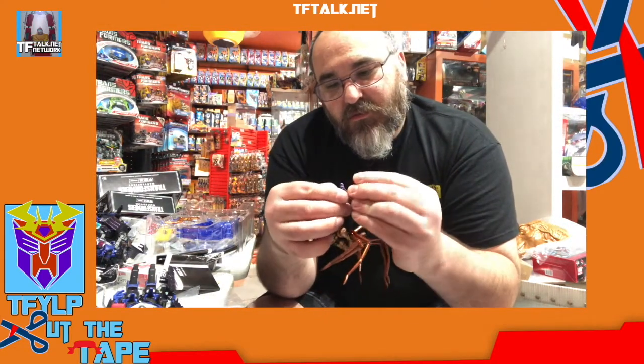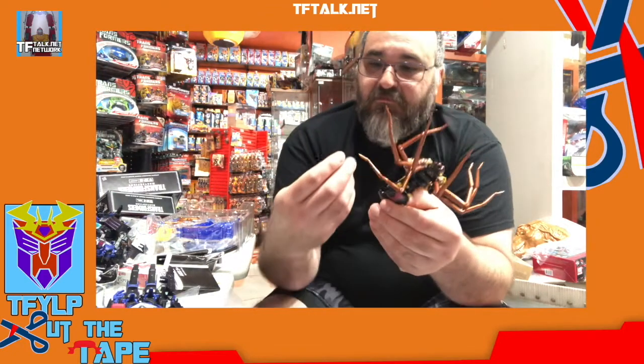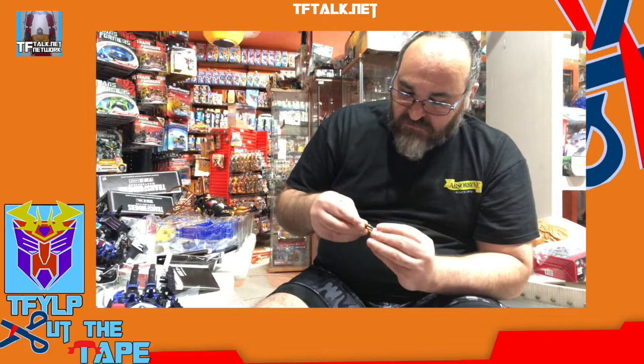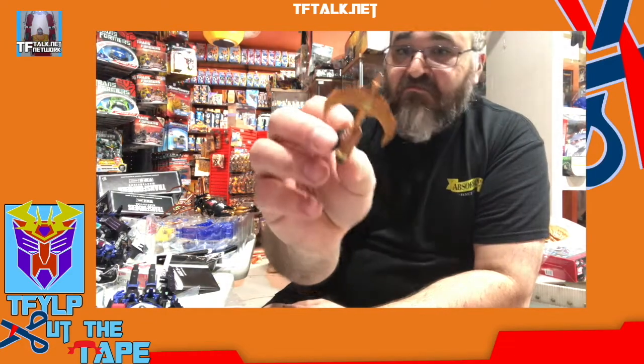Wow, these feet are stiff. As you can see, her spider butt turns into a weapon that shoots lasers. That's cool. I'm cool with it — I'll accept that. Whatever you want to do, Hasbro, just do it. See, they go together like all good transformer accessories. That is an Autobot symbol.